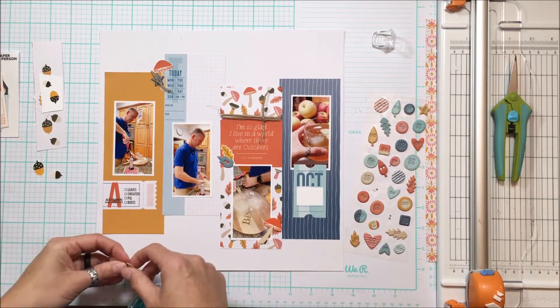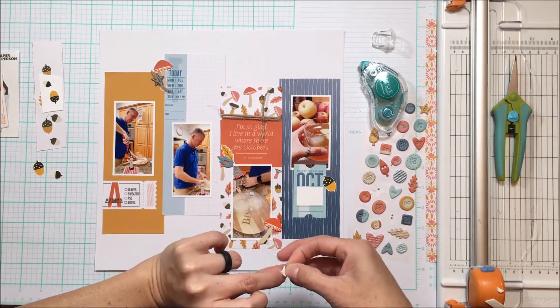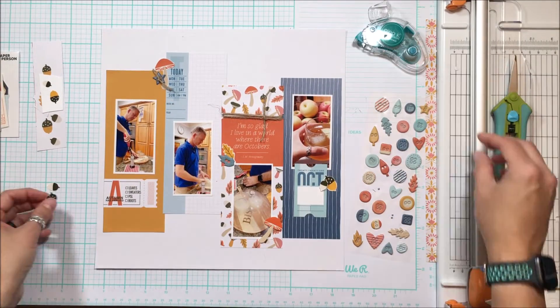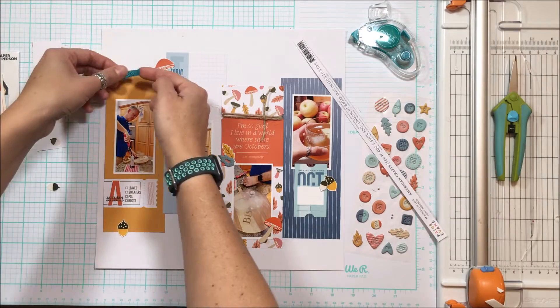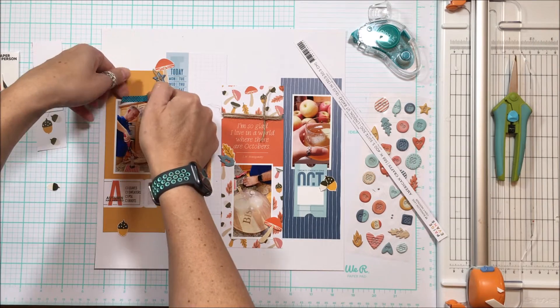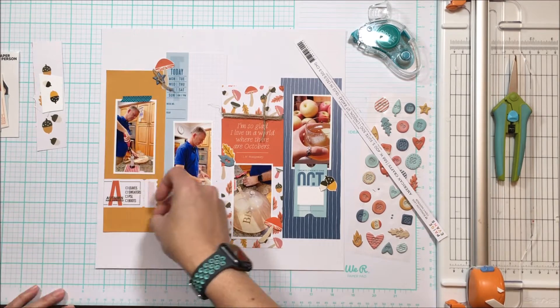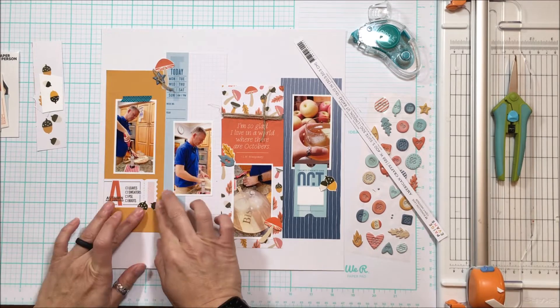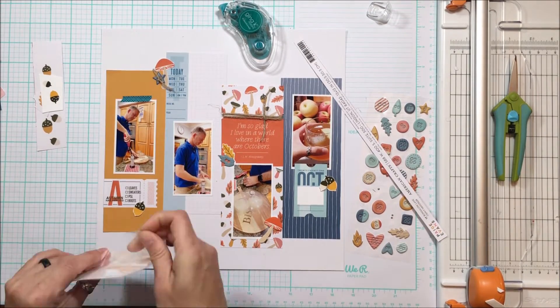You can see how the white background of the blue card melds into the white of my cardstock, so I'm going to take a similar colored pen - that bluey smoky gray - and trace around the outside of it. You'll see that in the close-ups how it provides just a little bit more distinction and definition between the page element and the cardstock. That's how I incorporate that blue - just with a little bit of Freckled Fawn washi there.